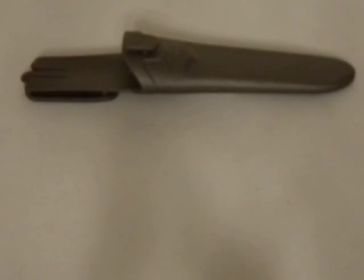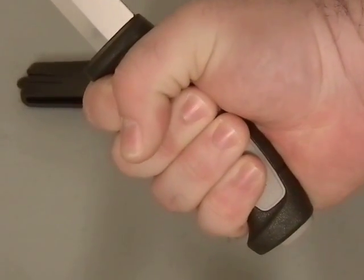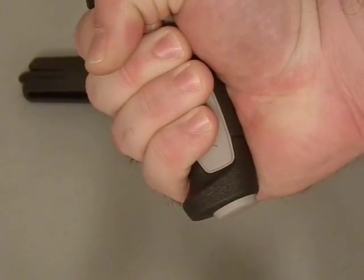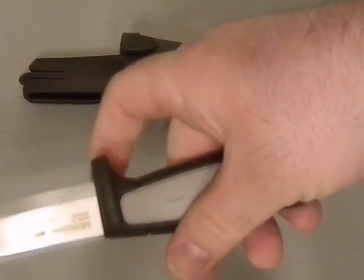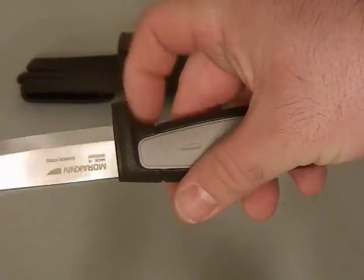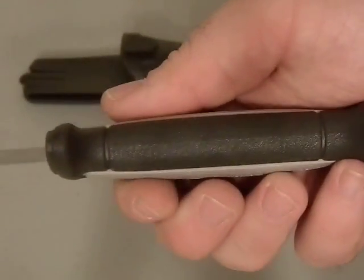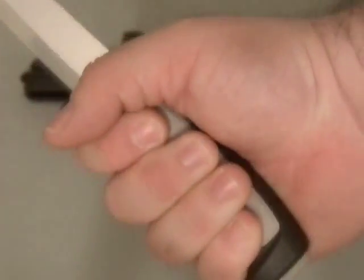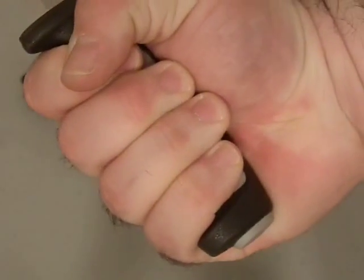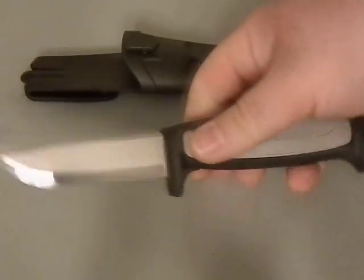What they've done with this compared to the normal Mora Robust is they've shortened the handle a slight bit. They've added a little bit of a pommel, a swell, and that finger guard — which I believe is on the original as well — but it's a two-tone material with some texturing in there as well. It fits really nice in my hand. I've got a kind of smallish hand — big palms, little fingers — but it is a really good size.